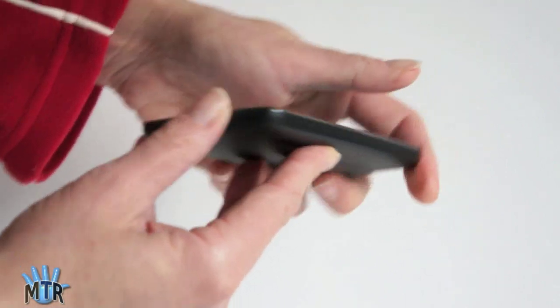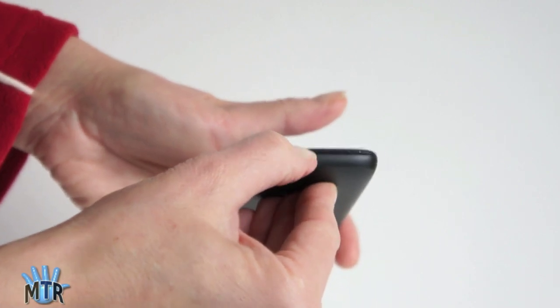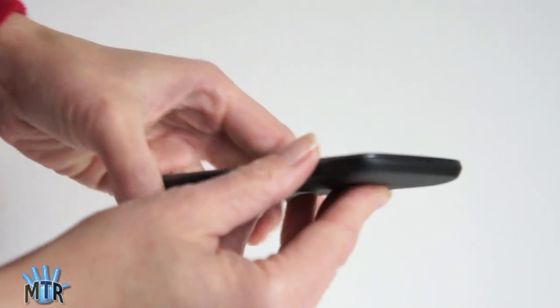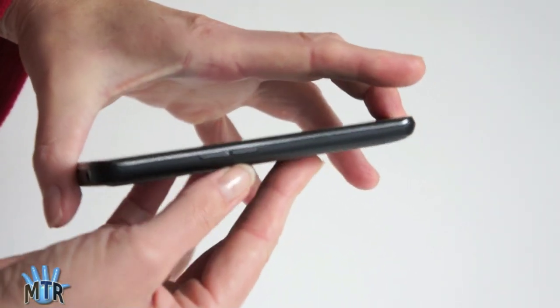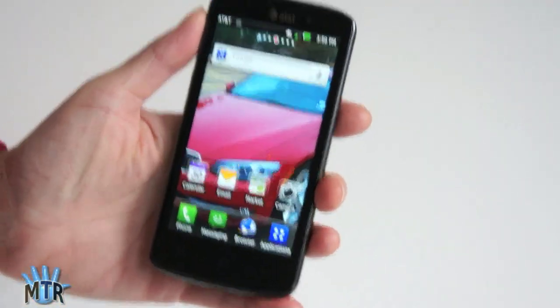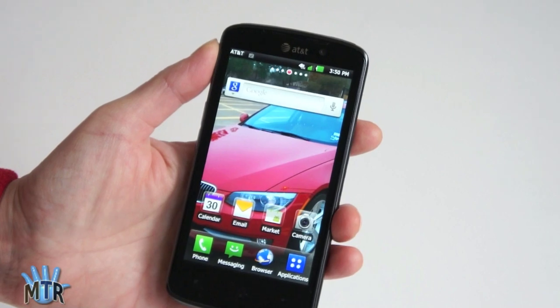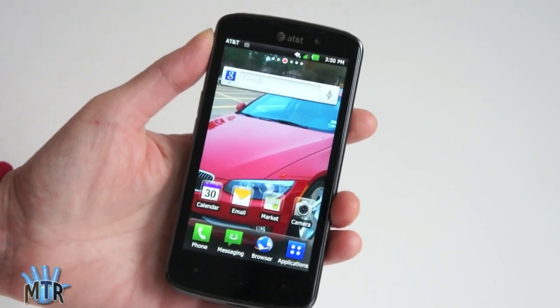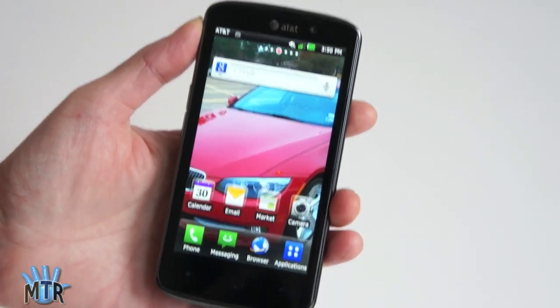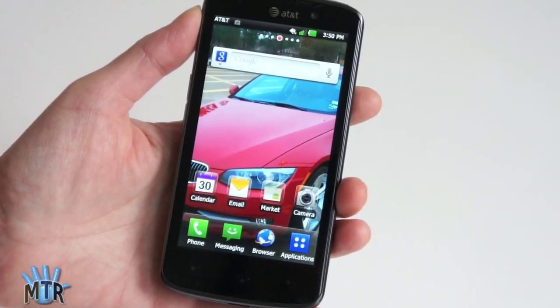Nothing on that side, and nothing on the bottom except for a microphone and the pull point where you remove the back cover. Here are the volume rockers. It's a very light phone — they're doing a Samsung here and making a fairly large but incredibly light phone, so you won't feel it much in your pocket other than the size. Since it is a 4.5-inch display, it's going to be bigger than the iPhone with its 3.5-inch display.